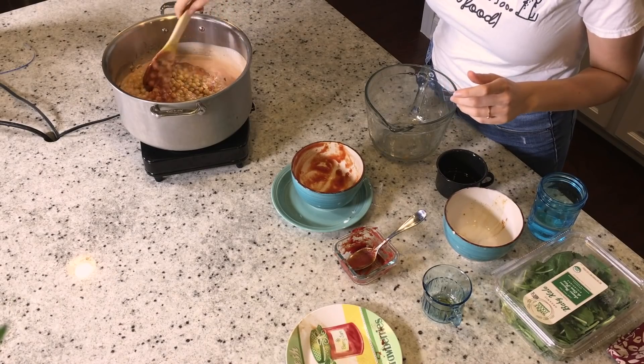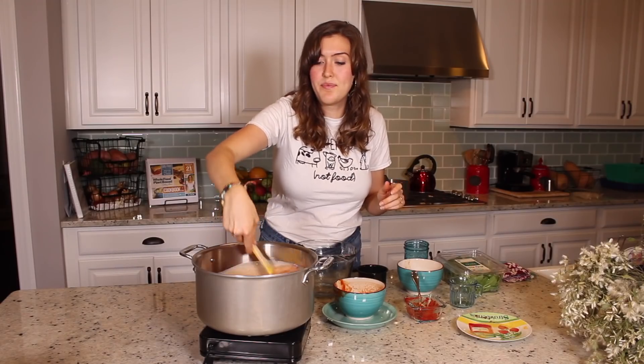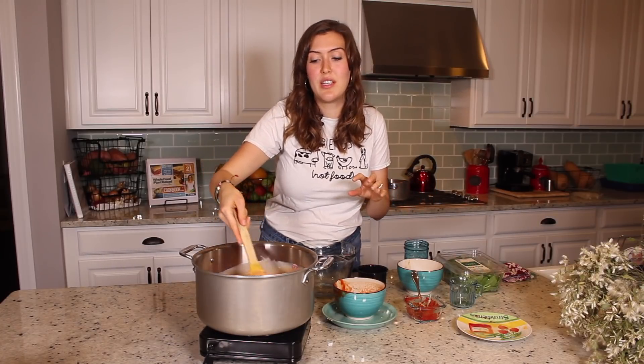You're just going to let this cook down until it's pretty thick, just like a nice curry consistency. Then we'll add the kale from there, because that pretty much just needs to wilt — it doesn't really need to cook down.